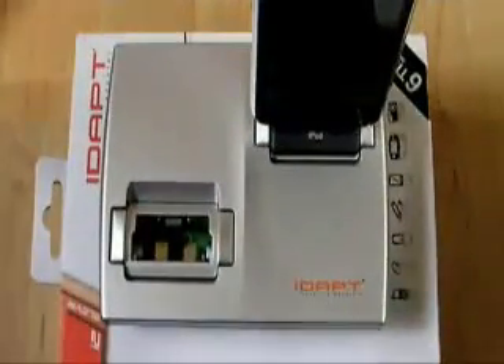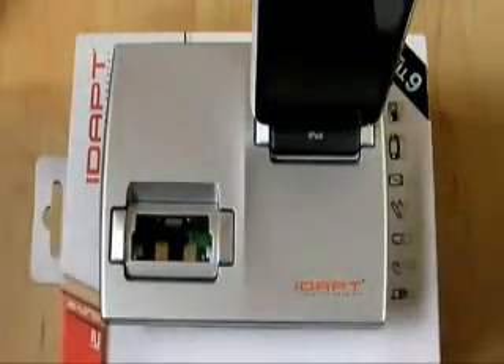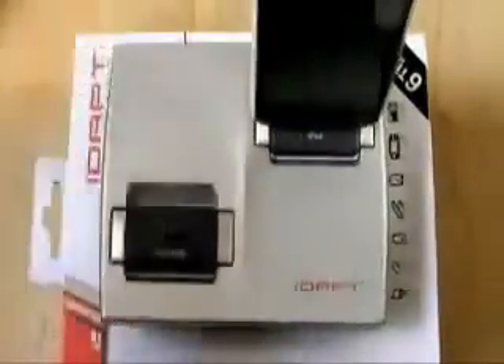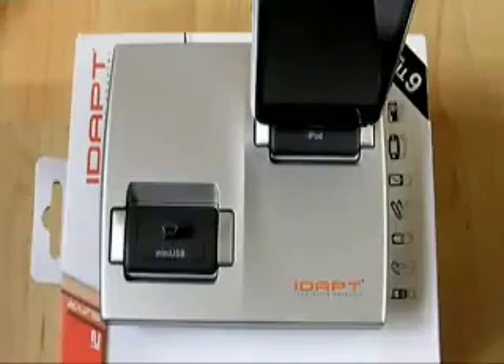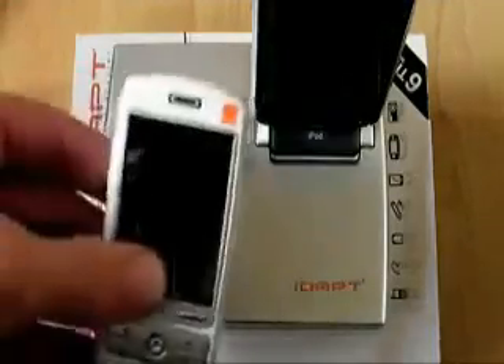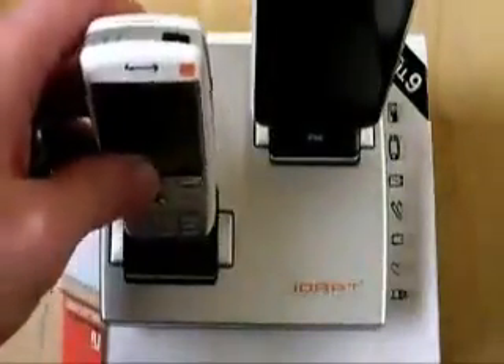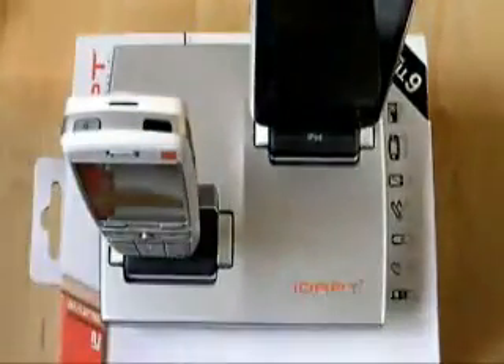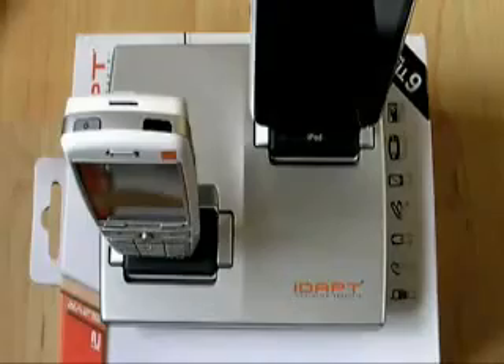And quite frequently I want to charge a Windows Mobile device as well. So I've got my mini USB connector there. Got my Windows Mobile device — trusty SPV600. There we go. I've got one cable, one tiny solution, charging a couple of devices.